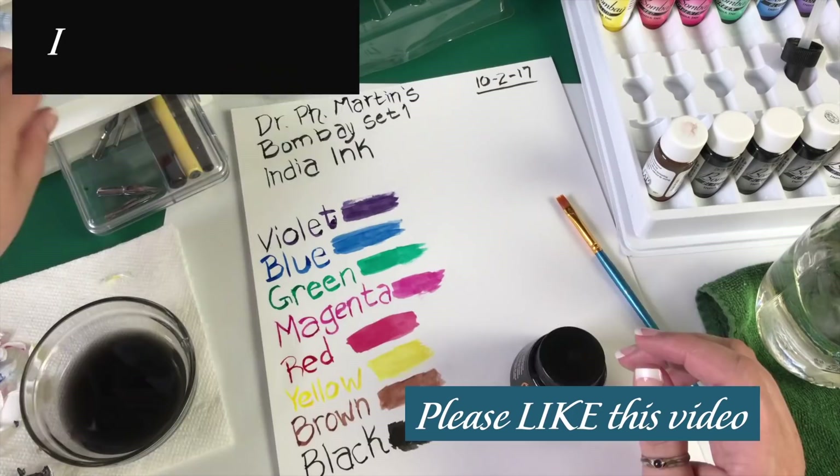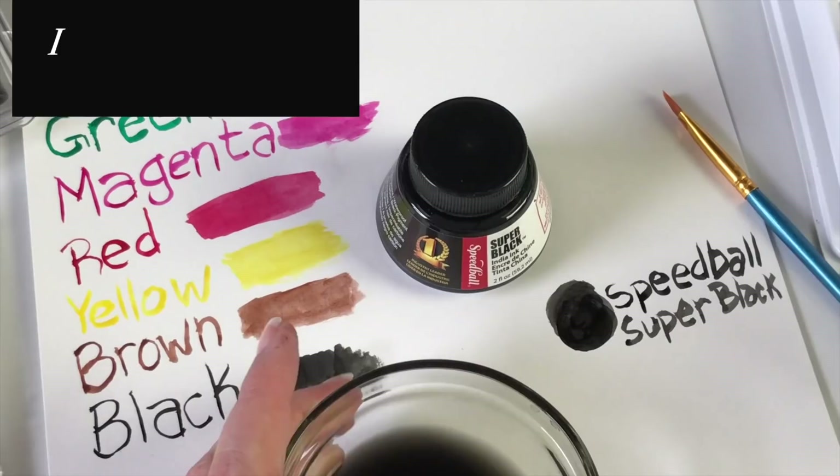I also checked to make sure that the ink was permanent when dry, so I hit it with a little water and it sure was.